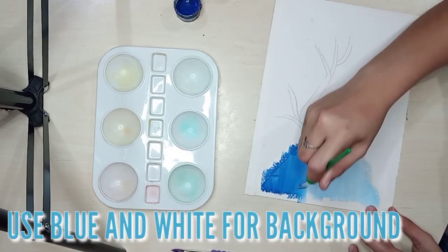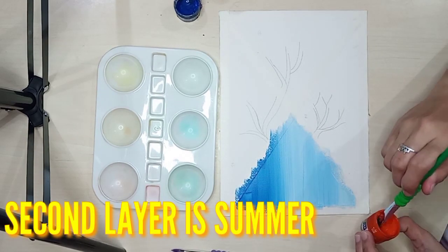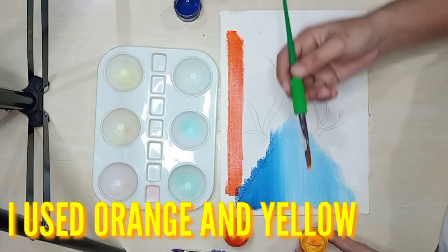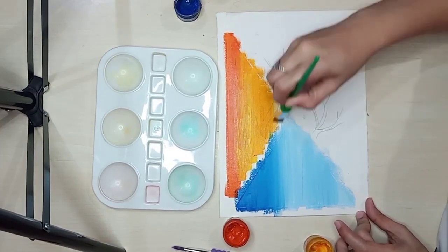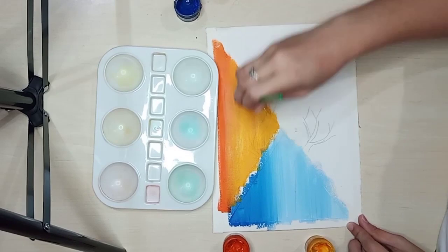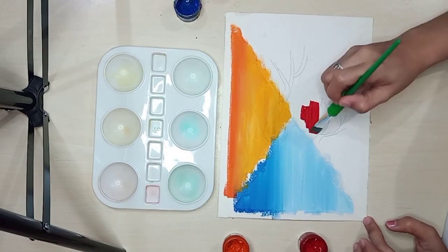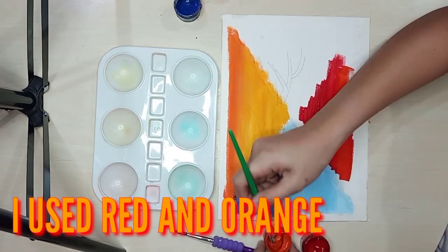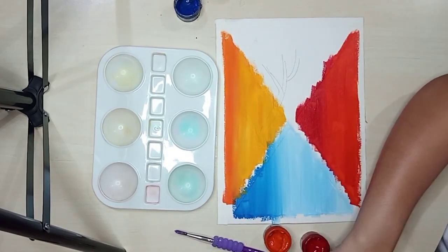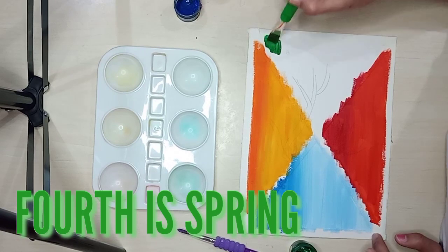Our first layer is winter, so I use blue and white for the background. And the second layer is summer, so I use orange and yellow for the background. The third layer is autumn, so I use red and orange for the background. The fourth layer is spring, so I use green and yellow-green for the background.